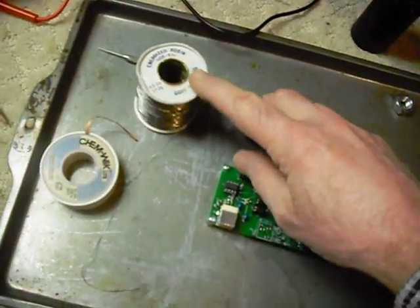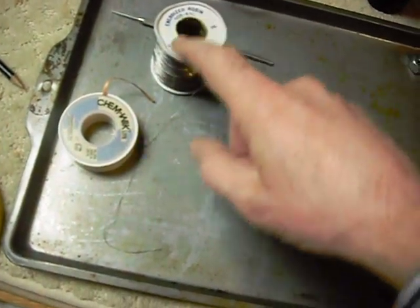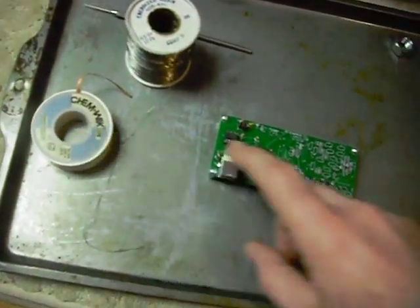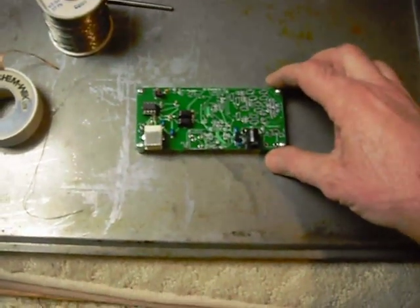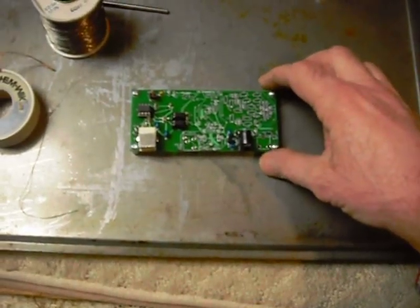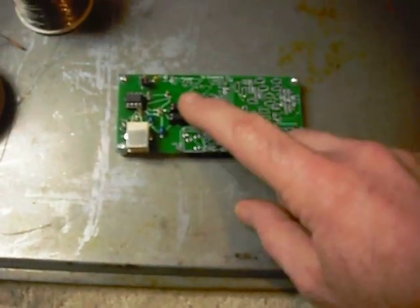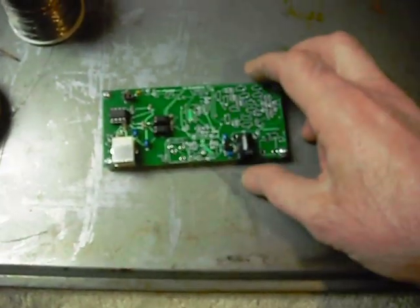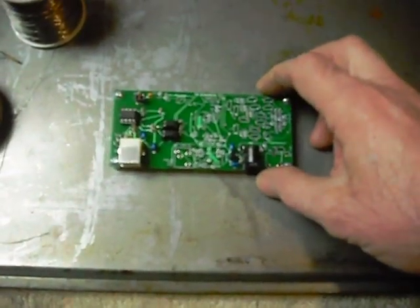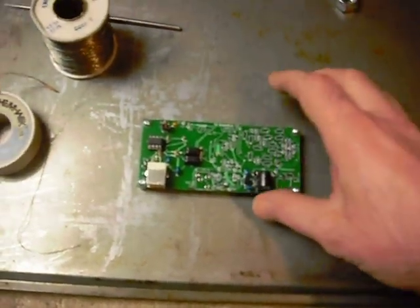I got a roll of 15 thousandths solder here — picked it up at a ham fest. And I've used some solder wick here to take off some spots where I got a little too much solder on some of these components. So this is just the beginning. I've got the power supply section and the oscillator section done, and we're working on doing the rest of it here step by step according to the instructions on the internet.